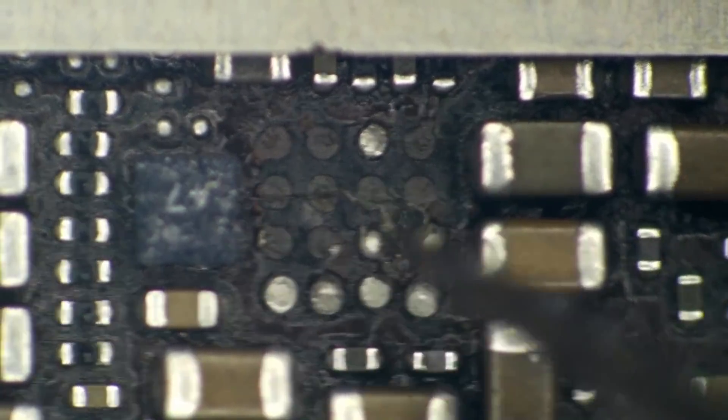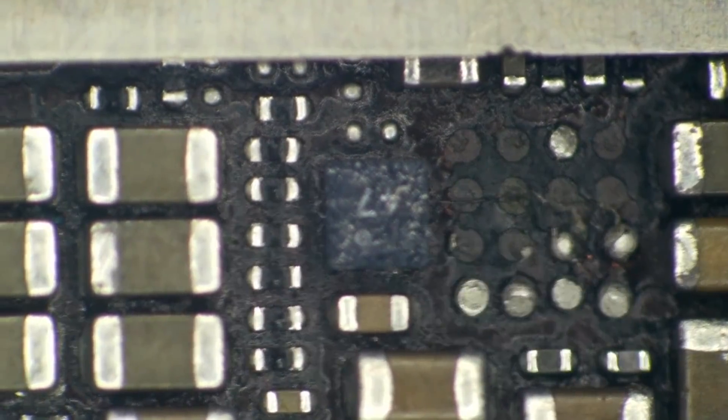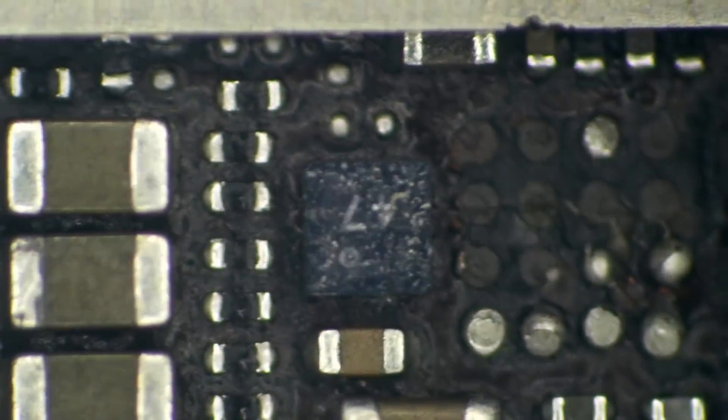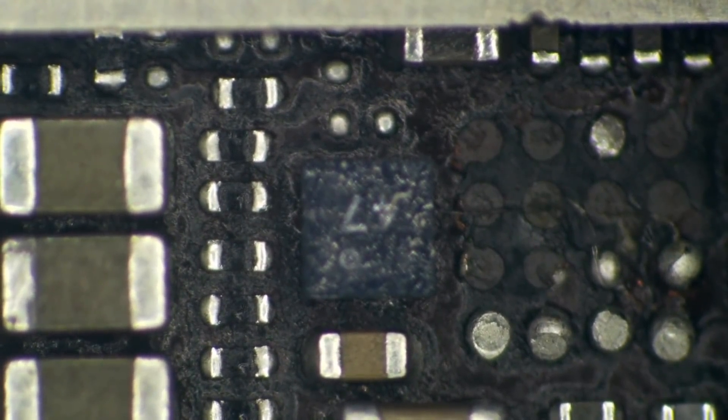The boost IC is not near as important as this little IC next to it. This is our Logic EEPROM IC. If anything happens to this IC, I will not be able to get the data out of this phone, so it is very important not to damage it.